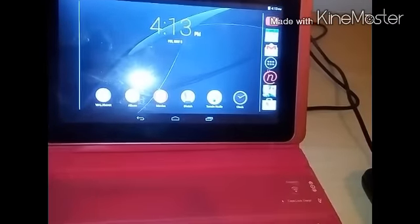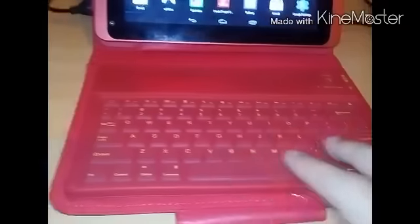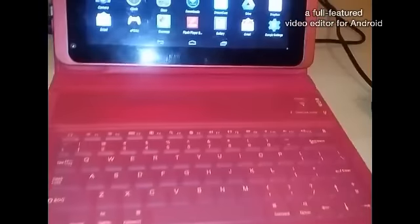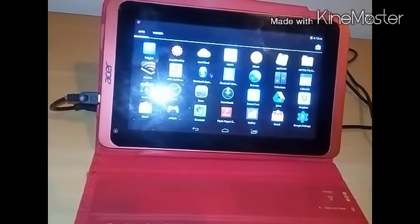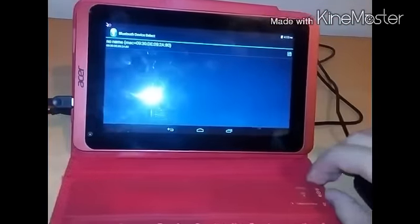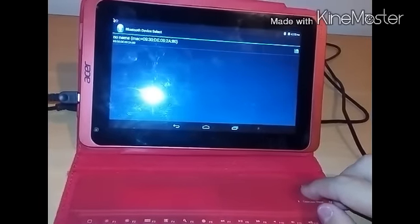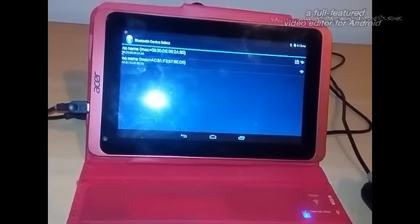What I did is I bought a flip cover that has a jelly keyboard on it, and it is a Bluetooth keyboard. I also bought a PC mouse and an OTG cable. By connecting the PC mouse to the OTG cable and connecting it to your tablet,